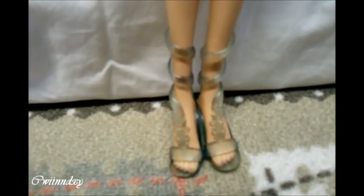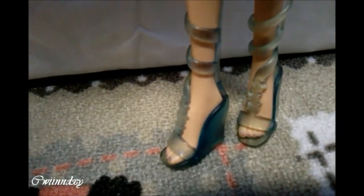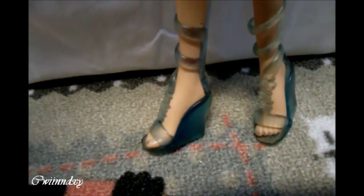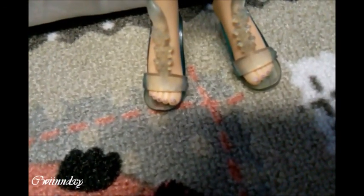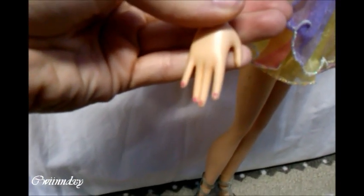For her shoes, she has the same shoes as the normal Bloom Glam Magic Enchantix, but these ones are a bit bigger and they are in a darker blue. She also has nail polish on her feet in purple, and on her hands she has a pink nail polish.